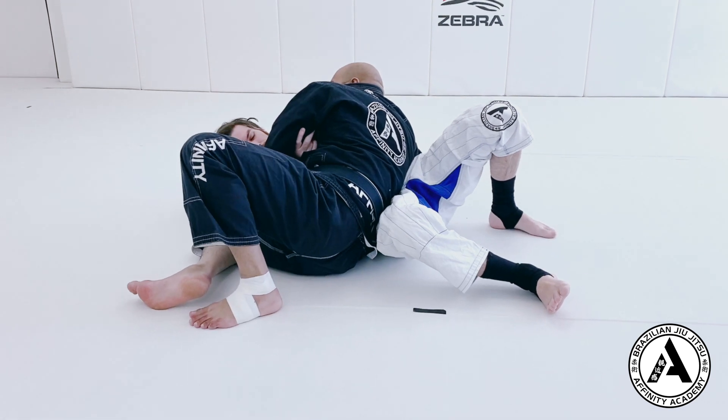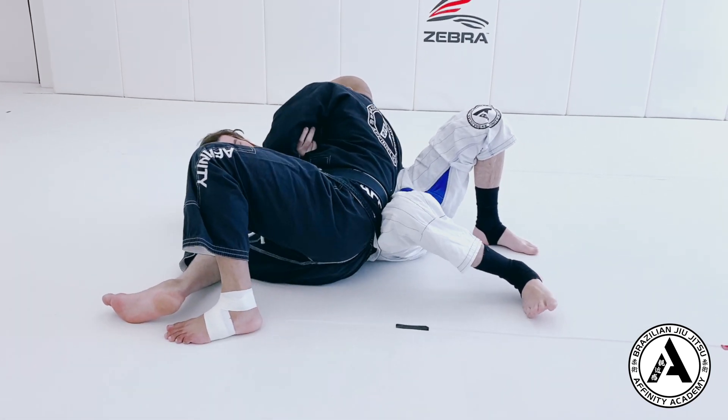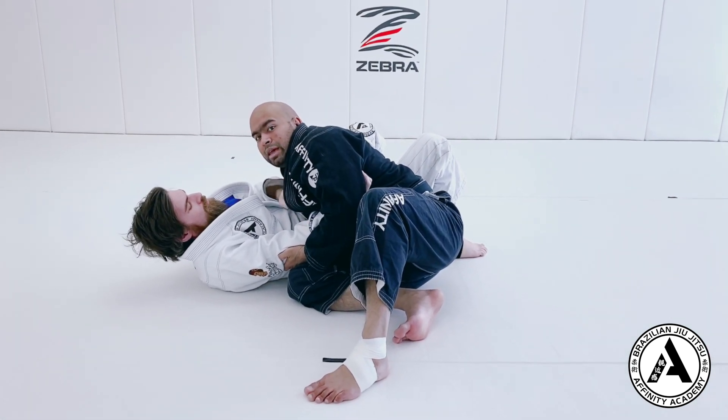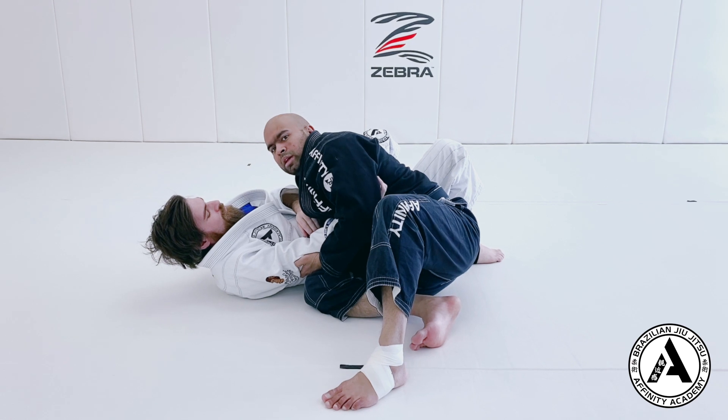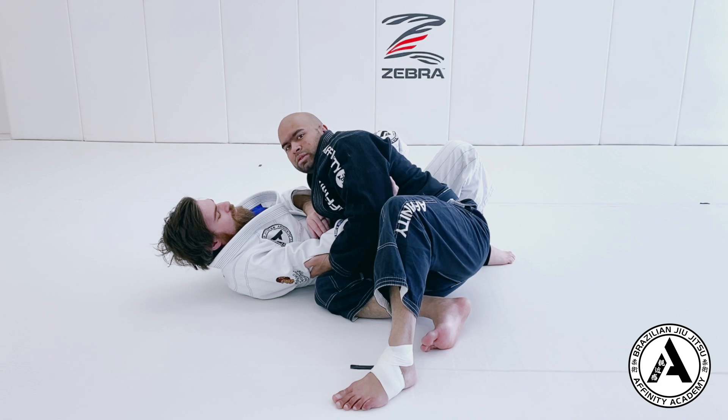So when I land, my first step is to get his hips square — his hips are facing up. I walk back and get his hips facing up so he can't re-guard too easily. That's your basic knee cut pass when your partner tries to scissor sweep.